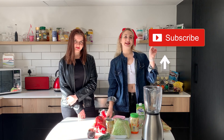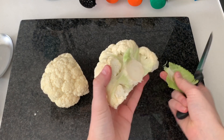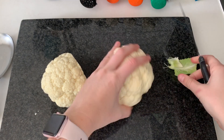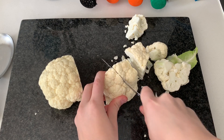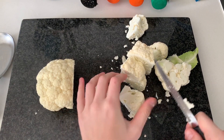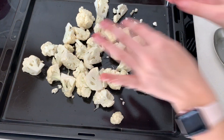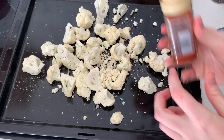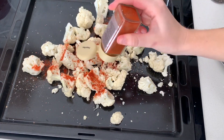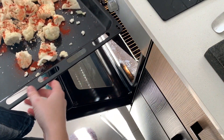If you haven't subscribed to my channel yet, make sure to click that button. Without further talking, let's get started! First, we are going to chop the cauliflower into smaller pieces, then it goes in the oven for 25 to 30 minutes.